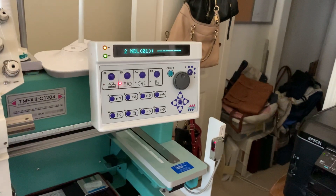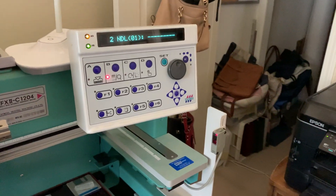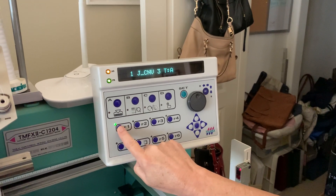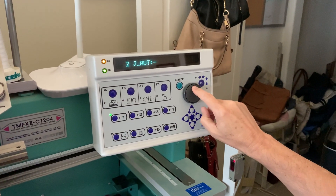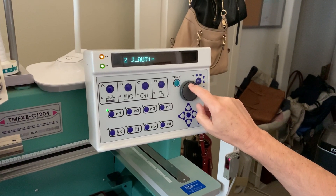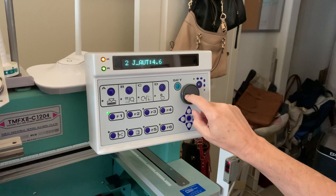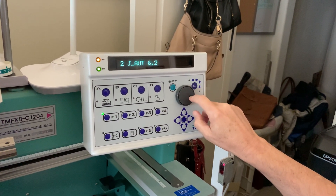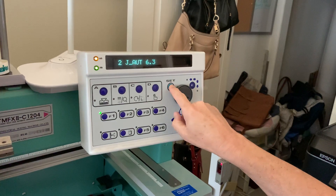Set, and now we're going to press your F1 button twice. The F1 button twice. All right, the screen should say 2-J-AUT. It does. And then use the wheel and dial up the number 6.3 and then hit Set. Dial up 6.3 and now Set.